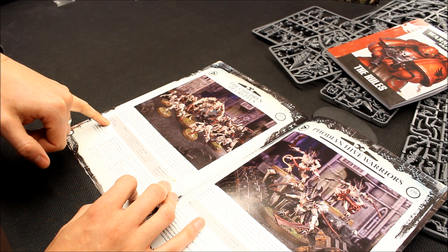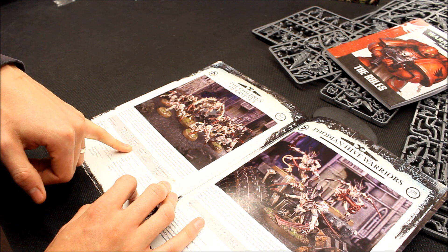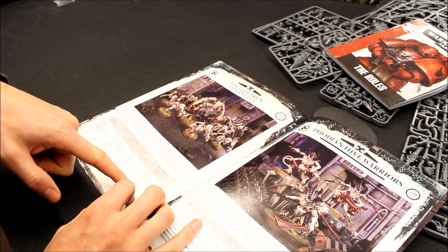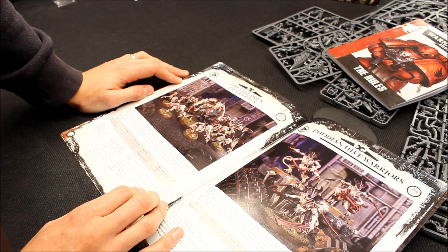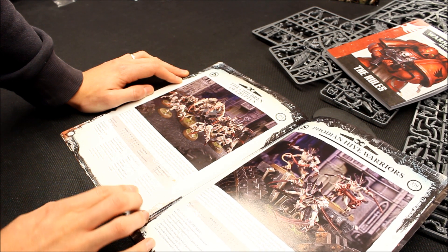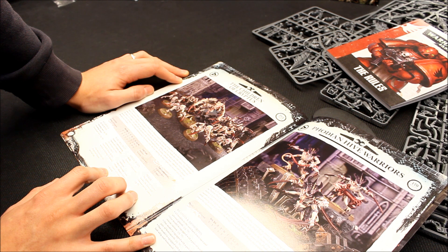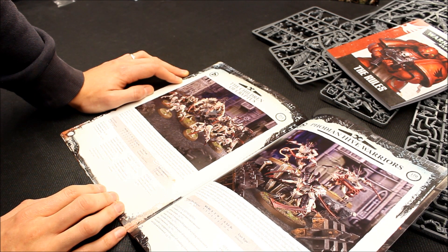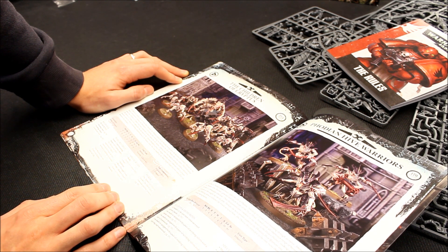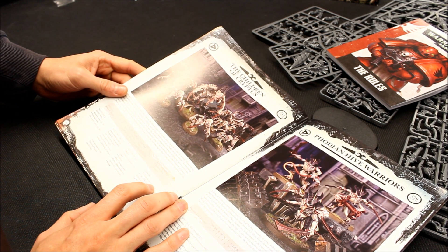And then the Spawn of Kryptus — weapon skill 7, strength and toughness 5, three wounds, initiative 7, four attacks, 4+ save. Very nice. The Spawn of Kryptus knows the Horror and Dominion psychic powers — interesting, so he has two powers. He's bulky, has Fleet, Infiltrate, Move Through Cover, and Stealth. And I think those apply to the whole unit. His Innate Understanding warlord trait gives him the Preferred Enemy special rule — very good. So my revamped Tyranid force may well see this little formation. I'm impressed by that.